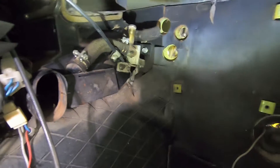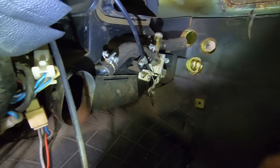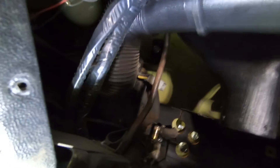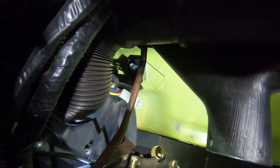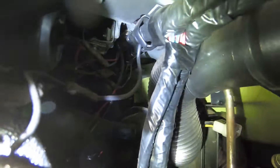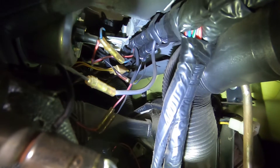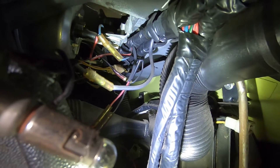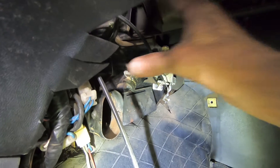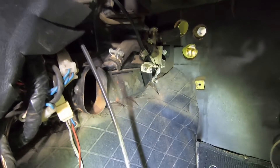I think maybe this whole assembly will come out of here. I see one screw right there and another screw right up here. Looking across the way, you can see at least one on that side, so there's probably a couple over there. And if I take this cable off right here, maybe this whole thing will come out this way - that's what I'm going to try.